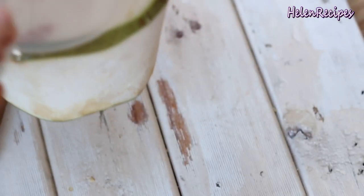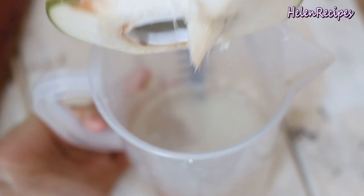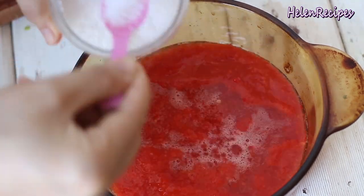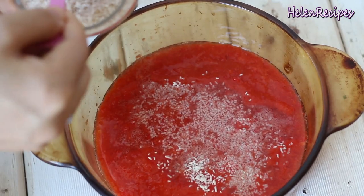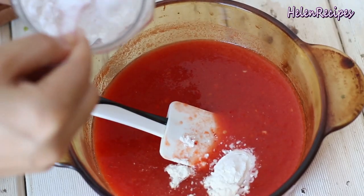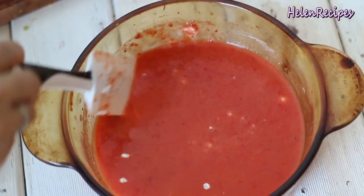For the broth of the hot pot, you're going to need some fresh coconut juice. You can buy it fresh, frozen, or even in a can. Combine the red puree and the coconut juice in a saucepan. Season with 1 teaspoon of salt, 2 teaspoons of chicken stock, and 1 teaspoon of sugar. Stir well to dissolve. To thicken it, you need 2 teaspoons of corn starch or tapioca starch. Stir to dissolve and break up any lumps.